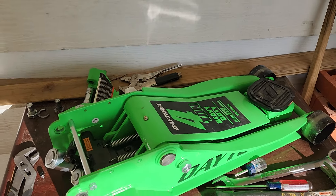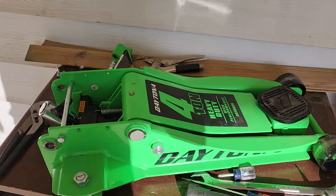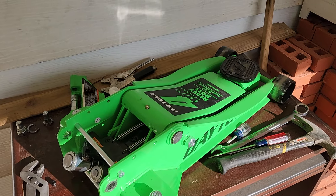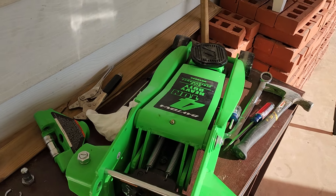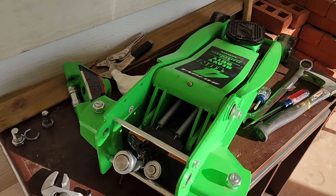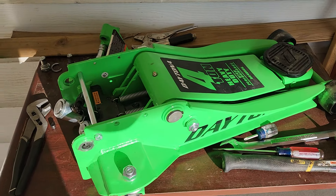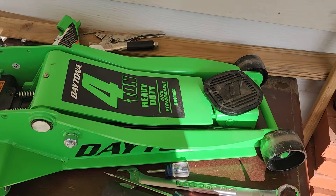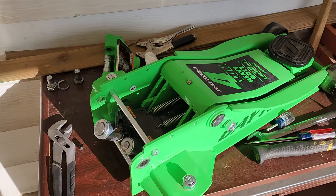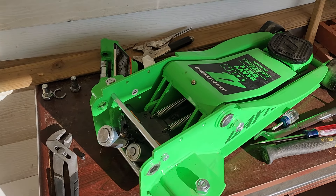I bought this Daytona four-ton jack from Harbor Freight in October last year, so it's just under six months old. Harbor Freight has a 90-day return policy — after 90 days you can't return anything, no matter how little it's been used. As you can see, this one has not been used much — four to five times, to be exact.